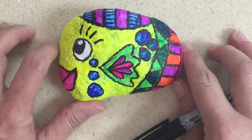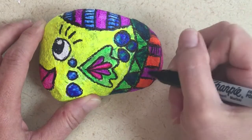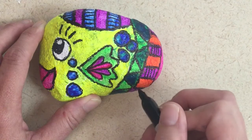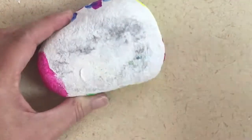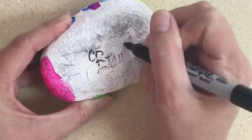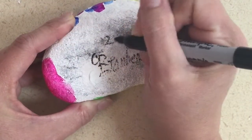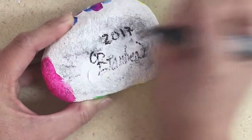Remember, this is your fish. It's completely up to you what it should look like when you're finished. Then you can turn it over and on the back where it's blank, you can sign your name. You might even want to put the date.